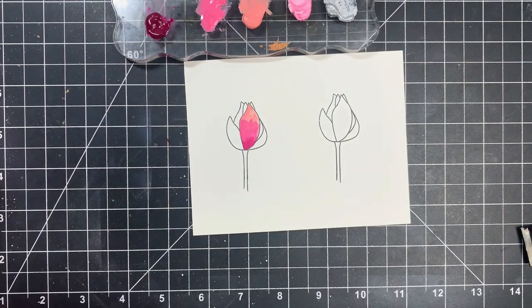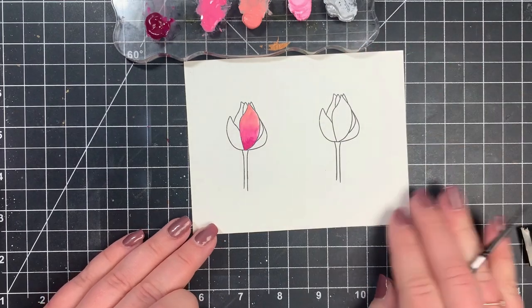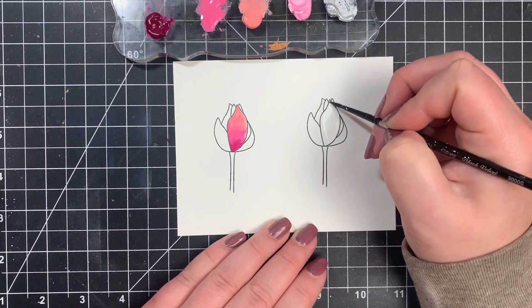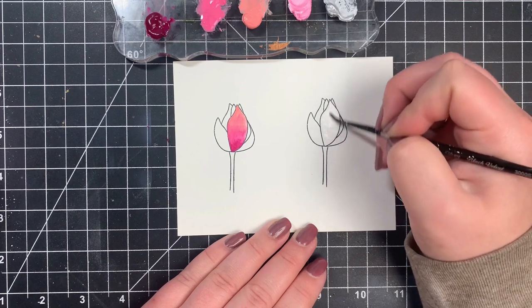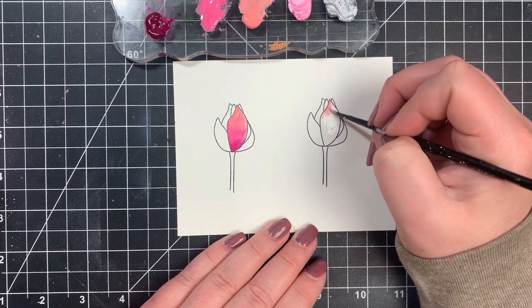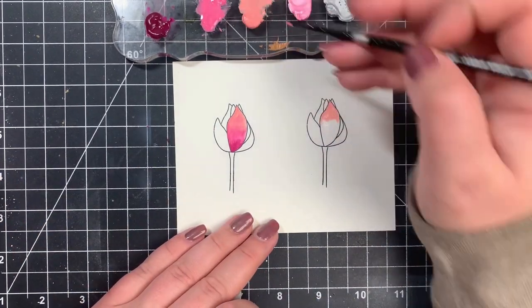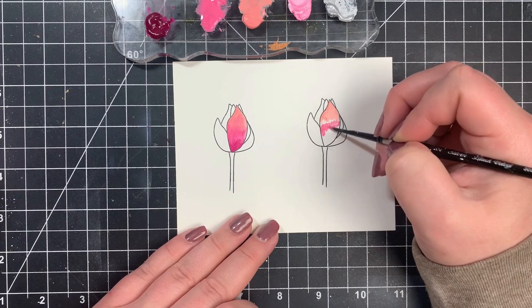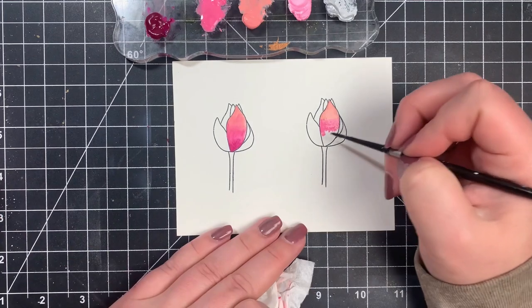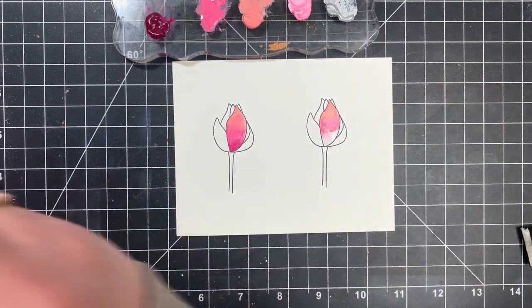I was pretty happy with the way that one turned out. For the next one I'm going to try some wet-on-wet technique — going in with a damp paintbrush to cover the entire petal with just clean water, then dropping in my color and letting it do its thing. I do have to work at it just a little bit more than watercolor, meaning I kind of have to move my brush around. You get pretty good results this way as well — you never know how it's going to turn out and that's what I love about all watercolor media. Sometimes it's a surprise; sometimes you love it, sometimes you hate it, but you always learn something.